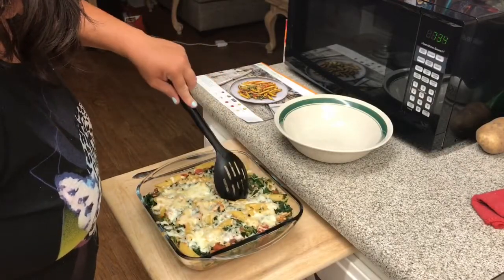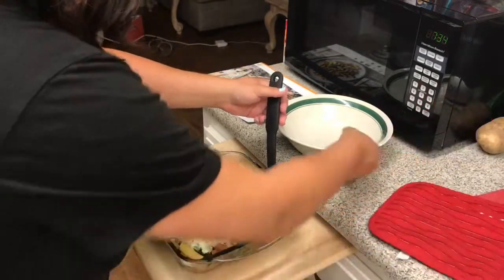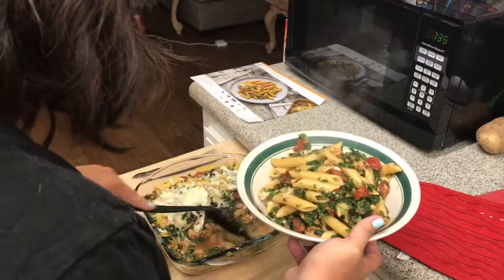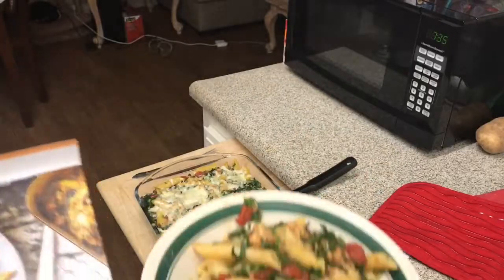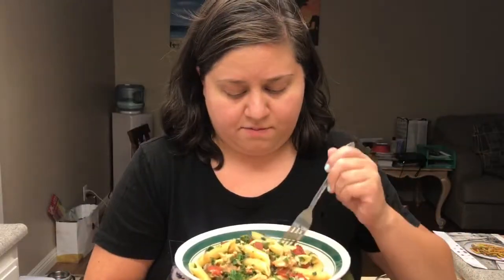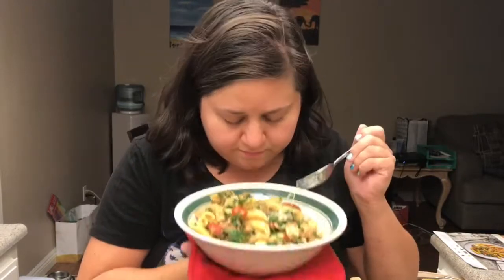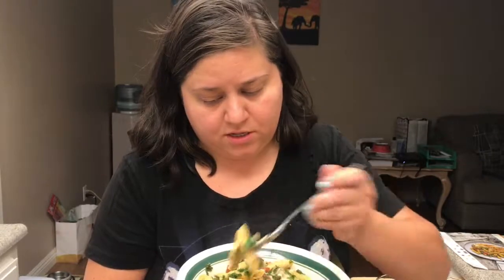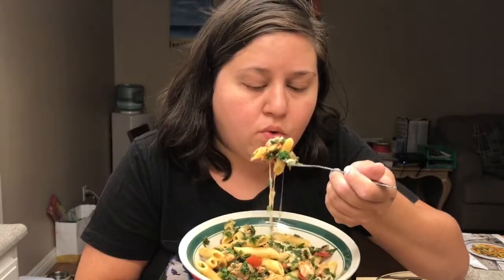I'm just going to try to cut it down the middle so I have two servings. Now I'm going to go ahead and give it a try — let me get some of the cheese. It smells good, it smells really tomatoey. I can smell that thyme. It smells yummy. Trying to get some cheese, some kale, tomato, and some noodle.